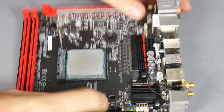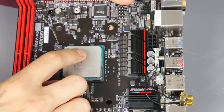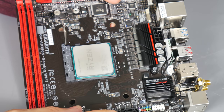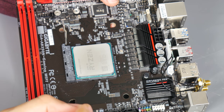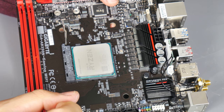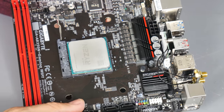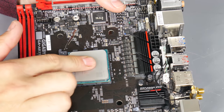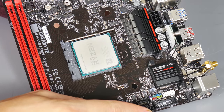Just gently lower the CPU over the socket - rather than pushing it in, let its own weight do the work. It should just drop into place. Check there are no big gaps around the processor; if there are, gently press on it. If it doesn't go in, lift it out and check the pins - one might be slightly bent. You can use a very small knife to gently bend a pin back, but try not to do it in the first place. Once seated, push the socket latch down and your processor is locked in place.